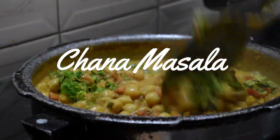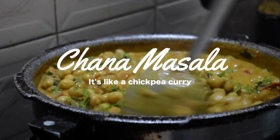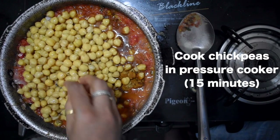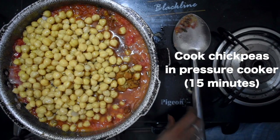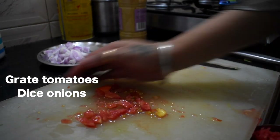The first recipe we can talk about is the Chana Masala. Chana Masala is very easy to cook, and for Americans, what is Chana Masala? It is the chickpeas. We have to cook it in a cooker for 15 minutes. Once we have the chickpeas cooked, then we have to take a pan.